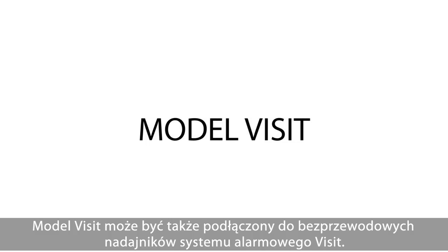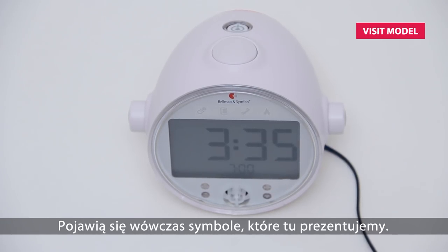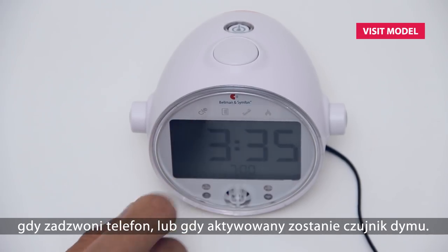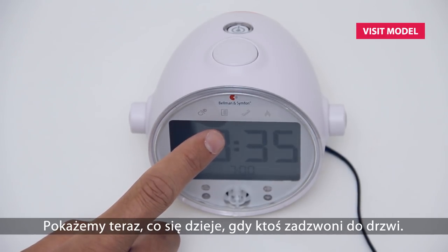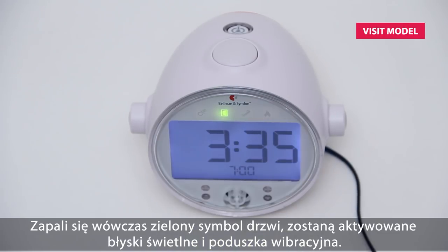The Visit model can also be connected to the wireless transmitters of the Bellman Visit alerting system, indicated by the symbols shown on the clock face. It will alert you when your baby is crying, when someone is at your door, when the telephone rings, or even if the smoke detector is activated. The Bellman Visit transmitters are purchased separately. In this example, I will show you what happens if someone rings your doorbell — the green door symbol will light up, the flash and bed shaker will be activated, and you will hear a door chime.